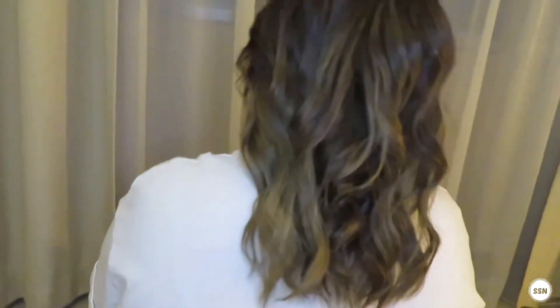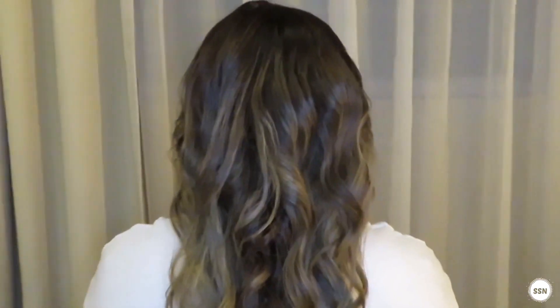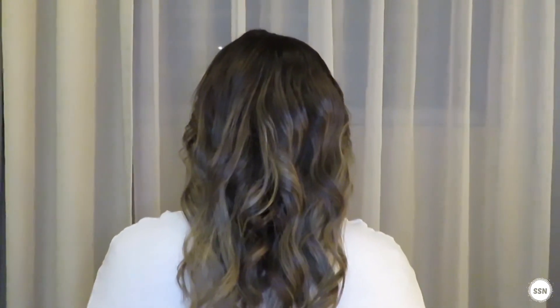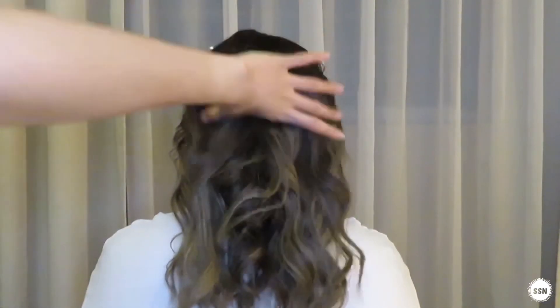And this is the result. This is the actual colour of the hair. It's so good. I really like it and my friends also like it. For the links to all the products I used, you can check the description box — I'll put all of them in there.